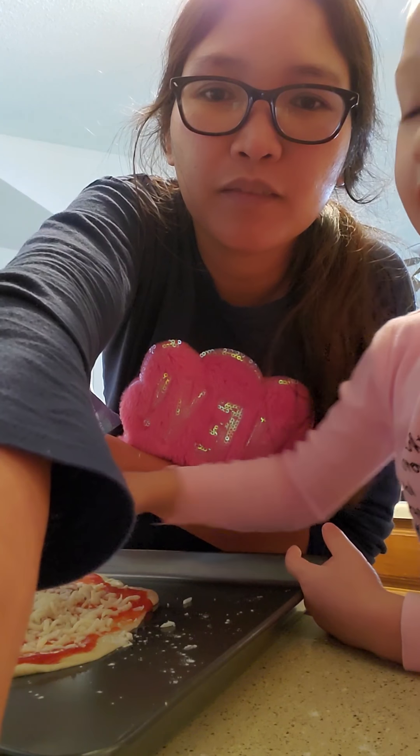Leilani is my assistant. Hi! Can you flatten it, baby? We just make it like a circle — no pointy sides, okay? I'm using a little tool here to flatten it out more. I also spray the pan so the dough won't stick after you cook it.